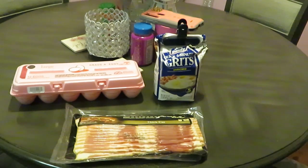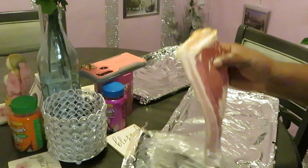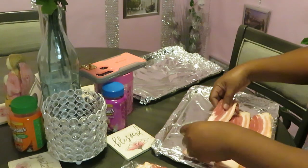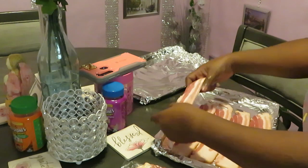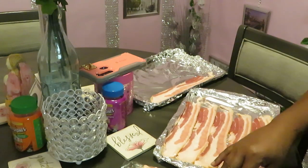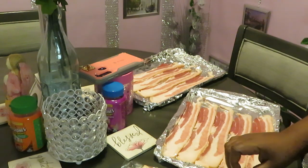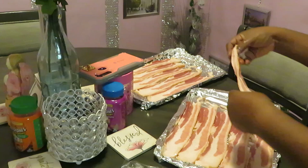This is gonna be a quick video. Let's go ahead and get this bacon trayed up — quick and easy. I just get two trays, tray my bacon up real quick. I'm telling y'all, I just be throwing it in the oven. I got my oven preheating. This thick bacon needs room, so I go over here to the second pan — just throw it on there.